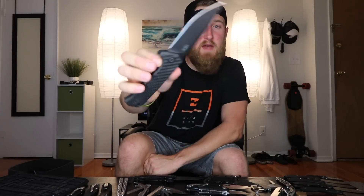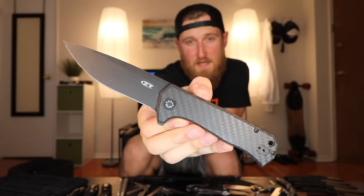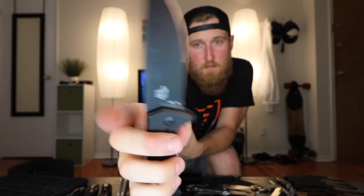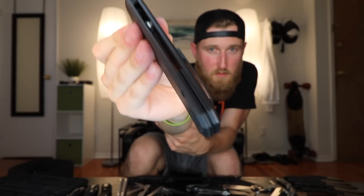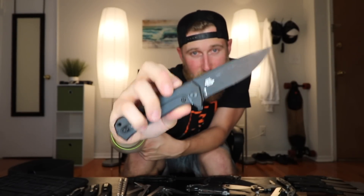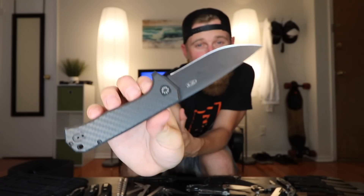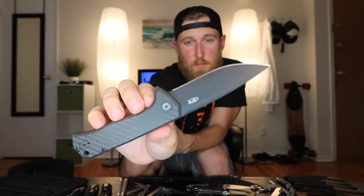Moving on to the blade that's been in my pocket for the past couple of months — the Zero Tolerance 0804CF. It's a pretty big blade with a titanium frame lock, DLC coating on both the blade and the frame, a really nice piece of carbon fiber on one side, a cool backspacer, and of course the flipper. The action on this thing is definitely its selling point — super, super smooth. When I went to buy it I wasn't even in the market for a new knife; I just picked it up, flicked it open, and knew I needed it. It runs over $200, about $250, but if you have the money it's definitely worth it.